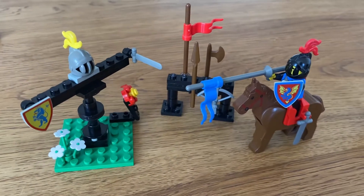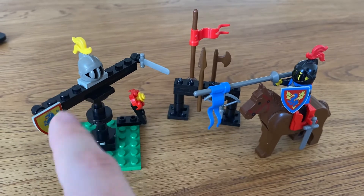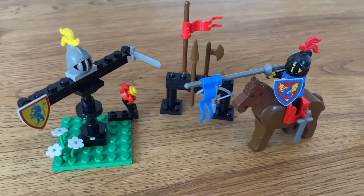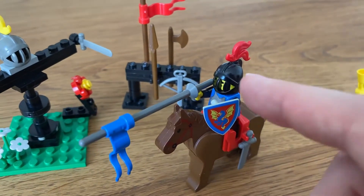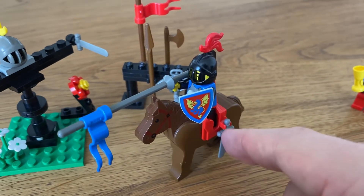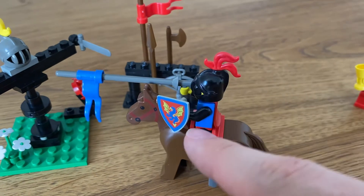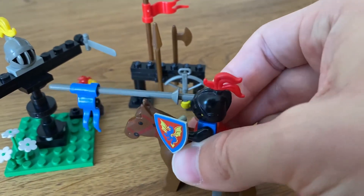Let me know in the comments whether I remember that correctly. Anyway, that's what this is. That's why this is a gray helmet — the Crusaders tended to have gray helmets, and the Black Knights tended to have black helmets, not always but generally. The Black Monarch, for example, and they had a more dark color scheme overall.